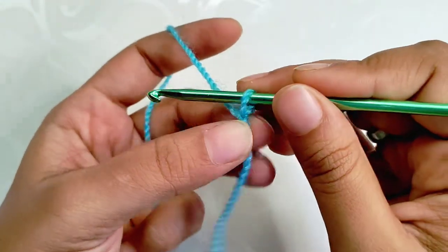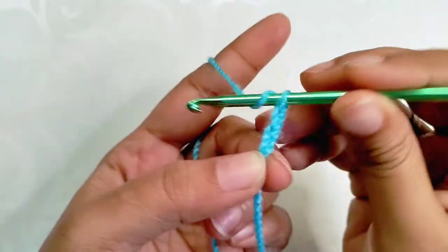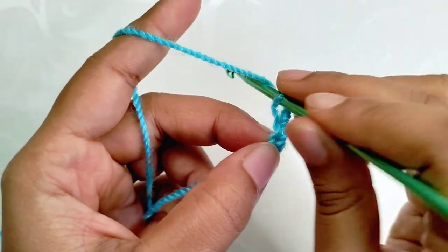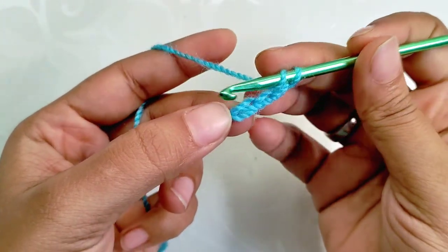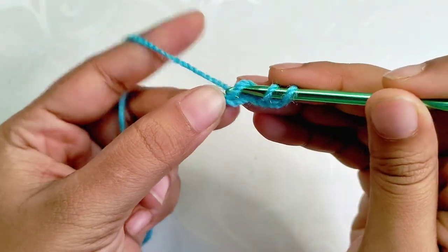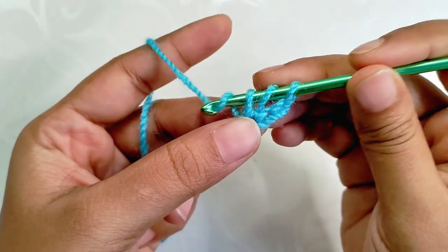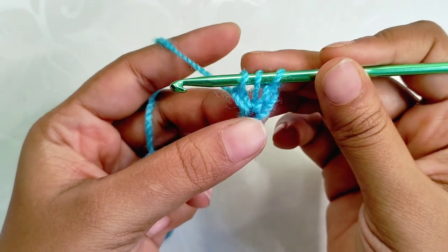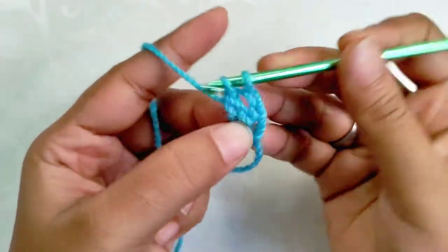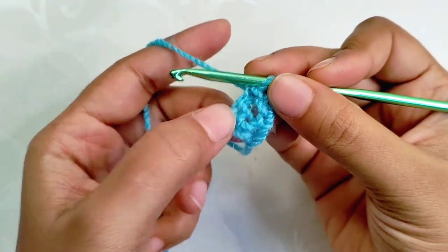We are going to make a foundation double crochet stitch. Begin with chain 3 — the first chain is considered as a foundation chain, and chain two is considered as a double crochet stitch in that particular chain. Yarn over, insert the hook into the first stitch — that is the third stitch from the hook — and drop a loop. Now we'll have three loops on the hook. Make chain one, coming out from the first loop, that's the foundation chain.